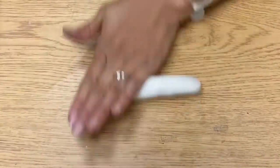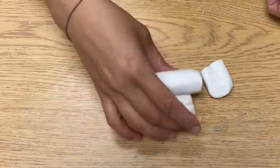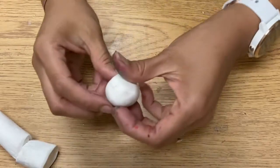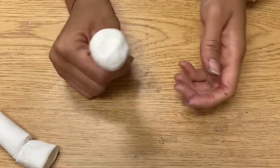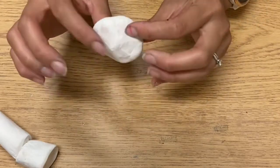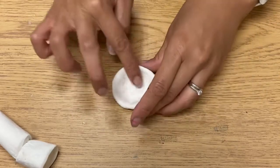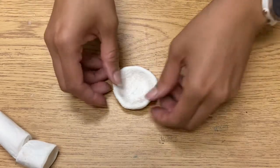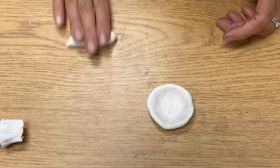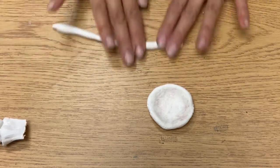First, roll it a little bit so you can make a thicker snake, then cut it in half, and then half again. Take that one quarter and roll it into a ball. Then you're going to make a pinch pot: stick your thumb in so it's like a little hat, stick your other thumb in so they're both wearing the hat, and then pinch it so it becomes like a little bowl — not making the bottom too skinny.